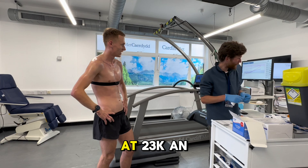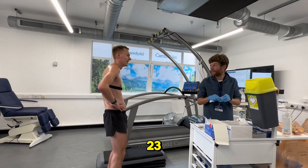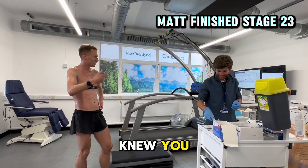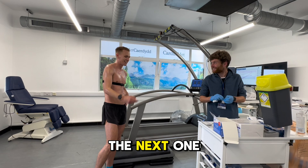You were flying at 23 kilometres per hour — that's where you came out. I knew you said 30 seconds left, so I was just like, whatever it is, just get to the next one.